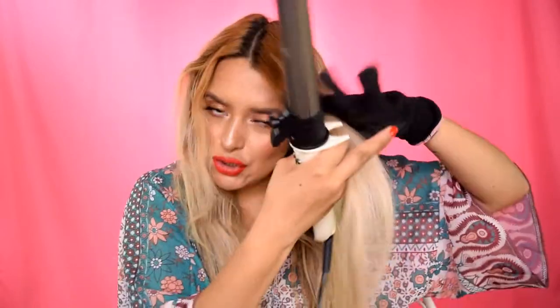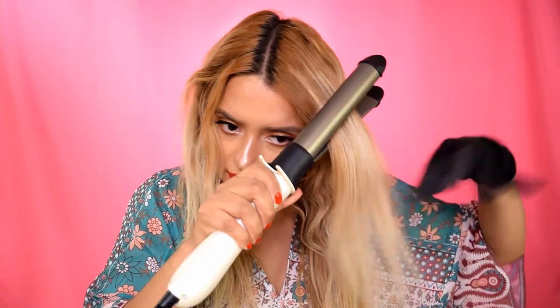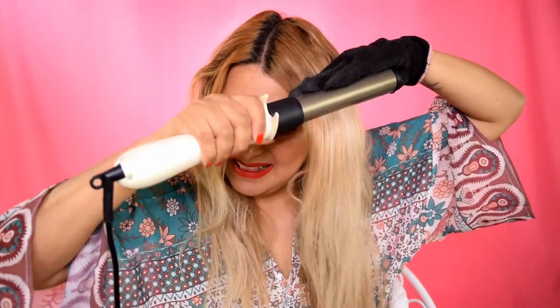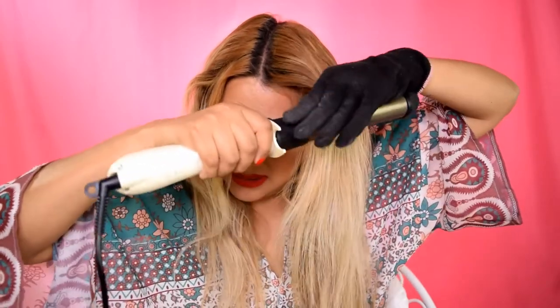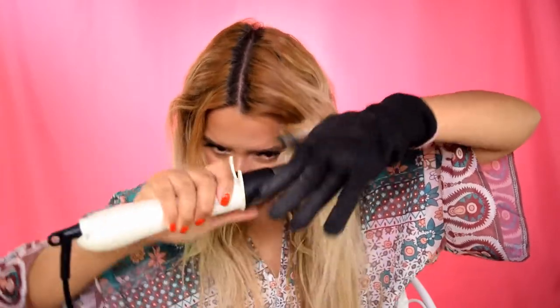For this front part, I like to start where my brow is. So let's put that in here — outward, inward, inward, inward, inward, outward, and then straight at the ends.